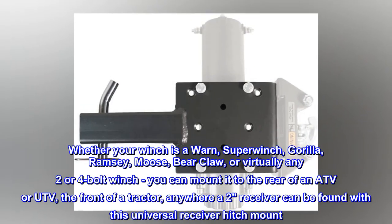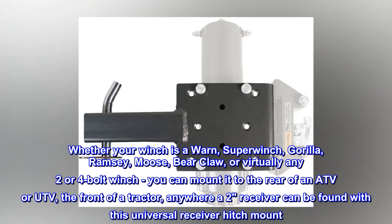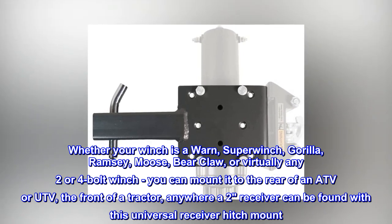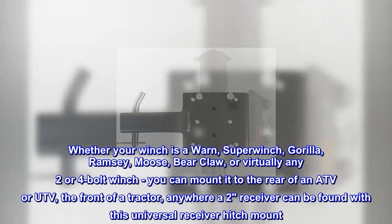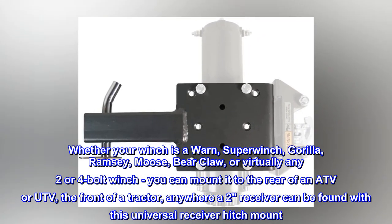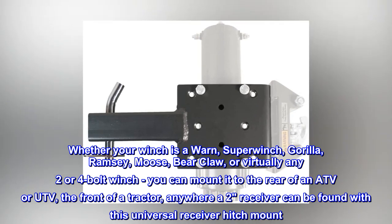Whether your winch is a WARN, Super Winch, Gorilla, Ramsey, Moose, Bear Claw, or virtually any two- or four-bolt winch, you can mount it to the rear of an ATV or UTV, the front of a tractor, or anywhere a two-inch receiver can be found with this universal receiver hitch mount.